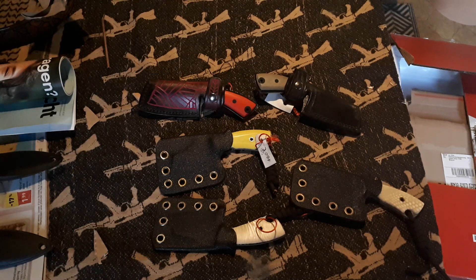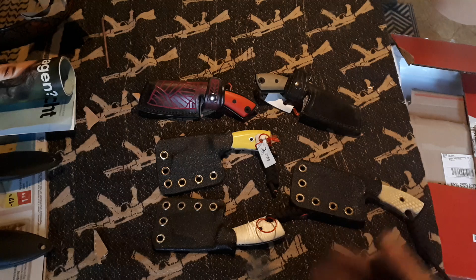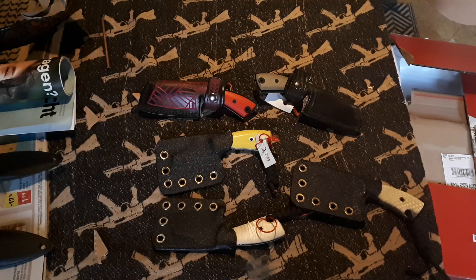Hello everyone, this video is a little bit of a sale. I'm gonna stop making the baby butchers, so these are the last ones. I'm gonna let them go at a price drop.